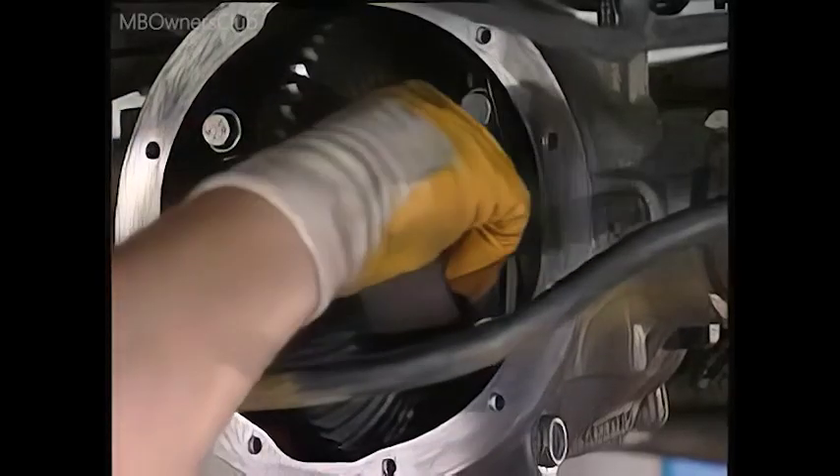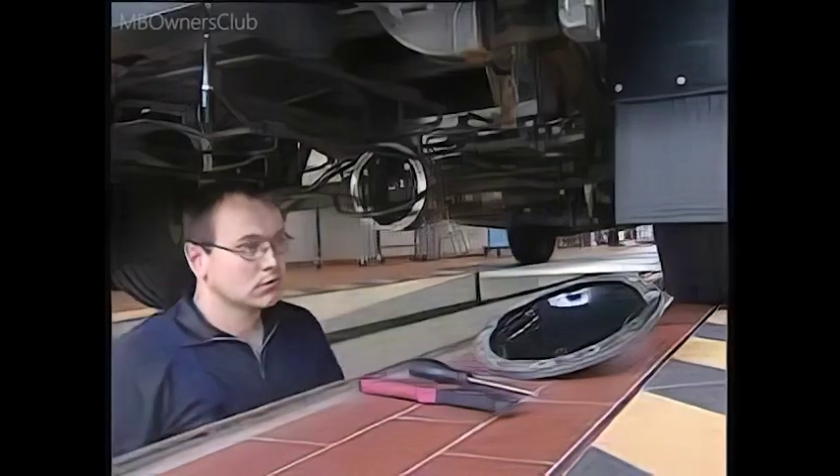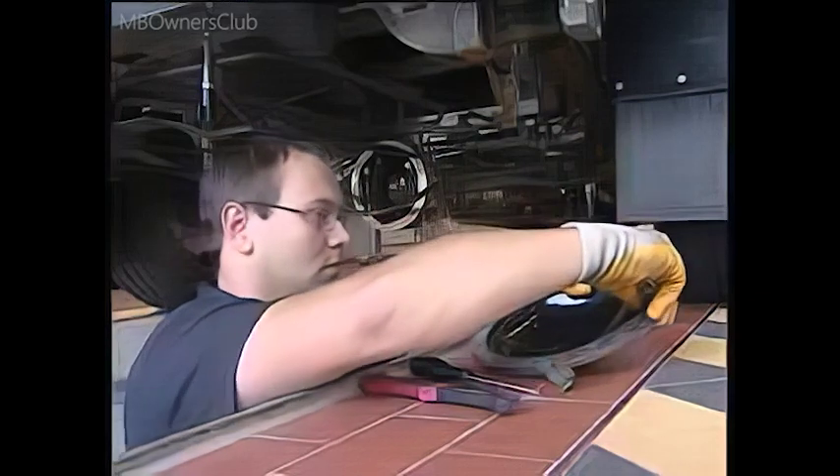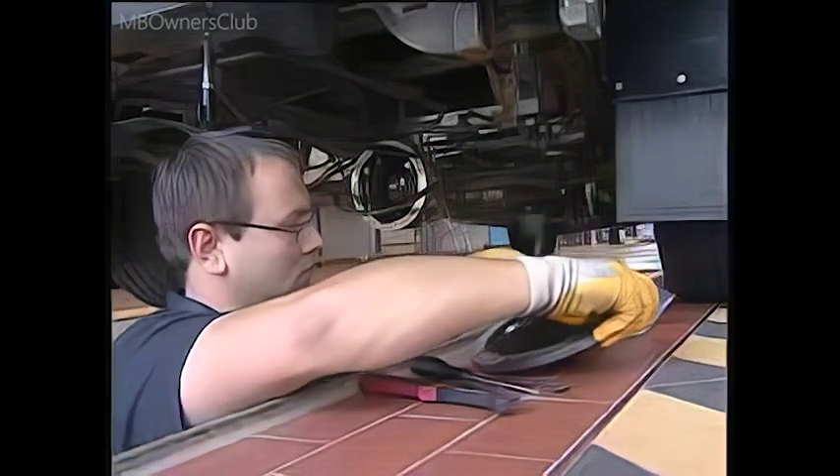Back to the end cover — it too needs to be cleaned. Pull off the old seal ring and clean the sealing surface thoroughly. Stubborn residues can be removed using a steel brush.